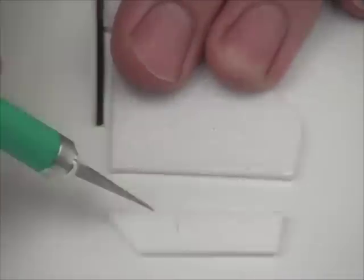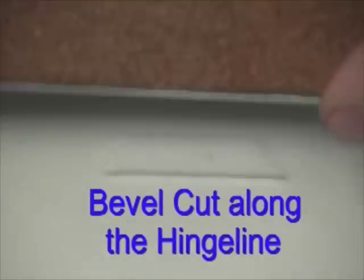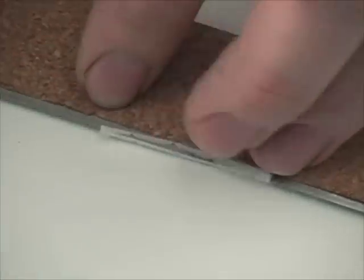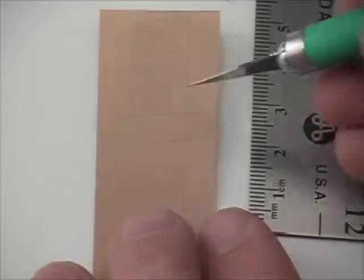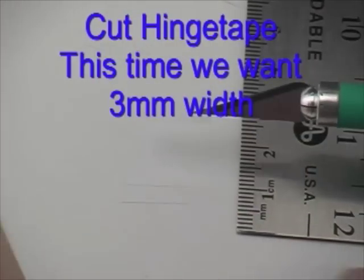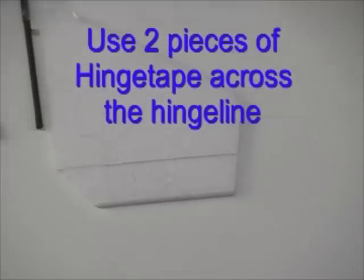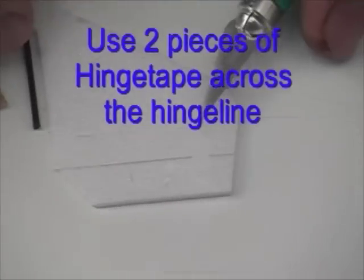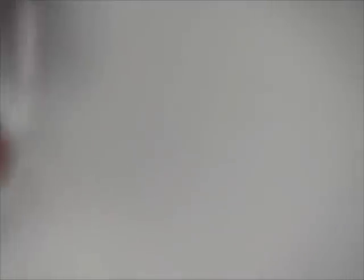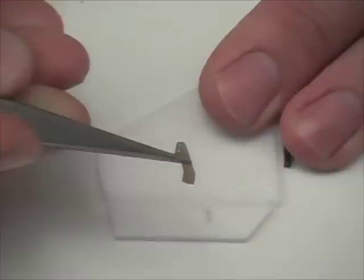Next we're going to prepare the hinge lines of the rudder and the elevator. You can cut off the rudder and then make a bevel cut using a straight edge. This bevel cut allows the hinge to move nicely in both directions. We'll use more hinge tape — this time cut to three millimeters width. We apply two pieces of hinge tape on the rudder, and the bevel cuts allow motion in both directions.